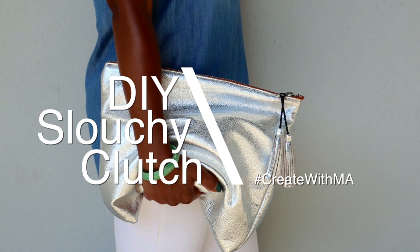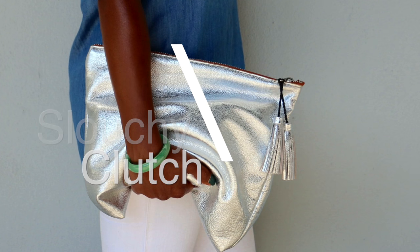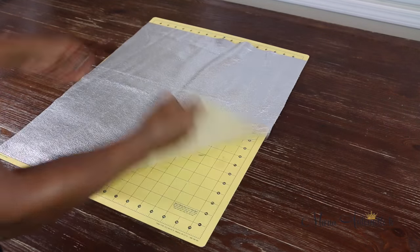Hey guys! Today we are going to be doing something a little bit different here on Maria Antoinette TV. We are going to be doing a DIY slouchy clutch. Alright, let's jump right in.